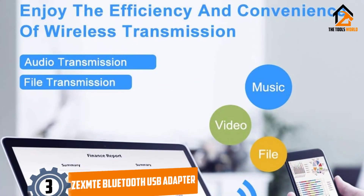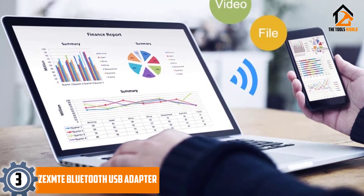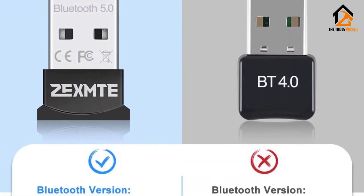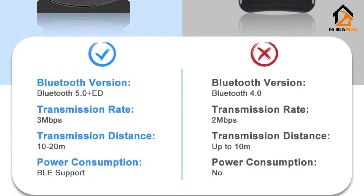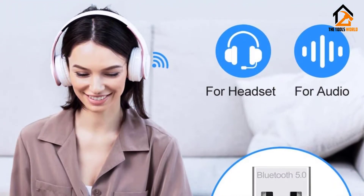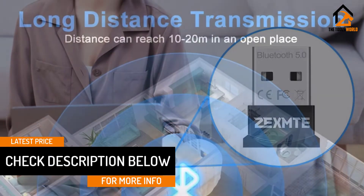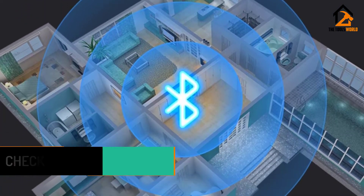At number 3, we have the ZX-MT Bluetooth USB adapter. The ZX-MT adapter is a catch due to its low price. Add to that its relatively long range of 33 feet and you are good to go. This unit is compatible with Windows 7, 8, 10, Vista, and XP. It can pair smartphones, Bluetooth mice, speakers, headsets, and keyboards with the PC or laptop. It is not compatible with Mac, car stereo systems, or TVs.